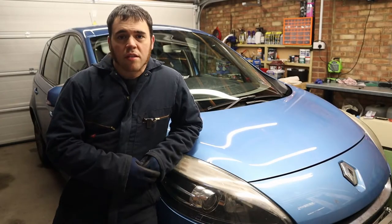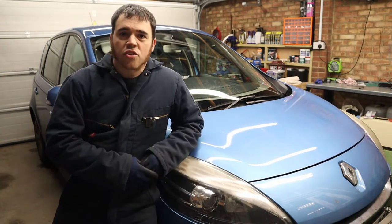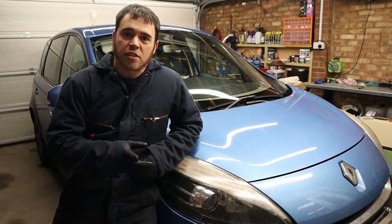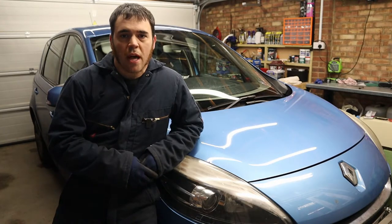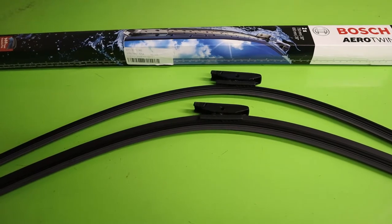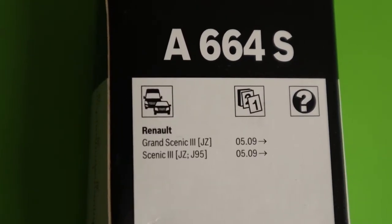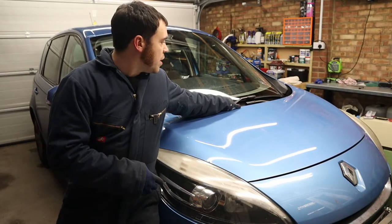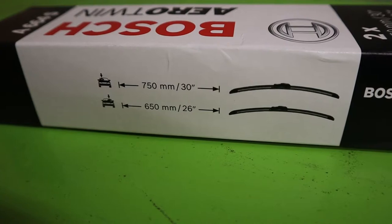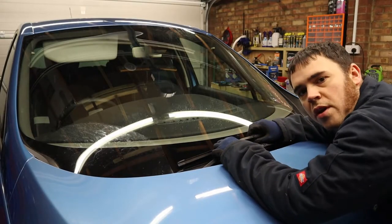Welcome back to Sockets and Sideburns. Just a quick one today — Sally the Scenic is due some new wiper blades. She's a Mark 3 Renault Scenic, but this should apply to the Grand Scenics as well. I've gone for Bosch Aero Twins for this job; the kit number is A664S — I'll leave a link in the description below. On the driver's side we need a 30-inch blade, and on the passenger's side it's a 26-inch. It's a bayonet type fitting on these.